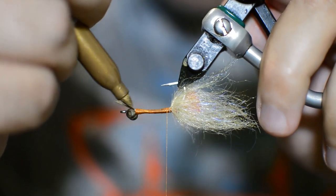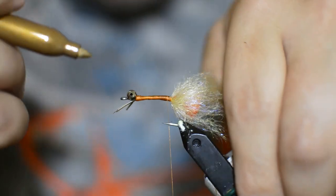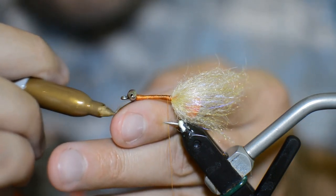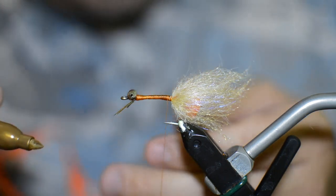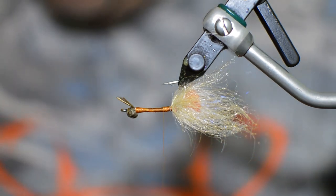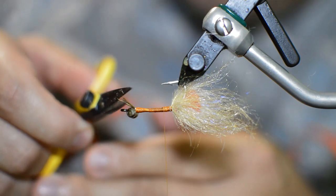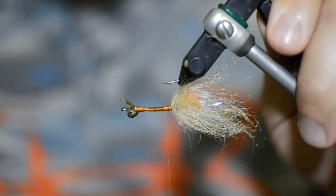All we're going to do is just color these white biots — hit the tops, hit the bottoms. I pretty much do this with all of my mantis shrimp flies unless I can find the biots in the right color I want. Normally I can't, so if you can just color it in with a Sharpie or a Copic marker, it works great. The Sharpie's a little bit better than the Copic just because it stays on better. Give our tail a little turn — that completes our tail section.